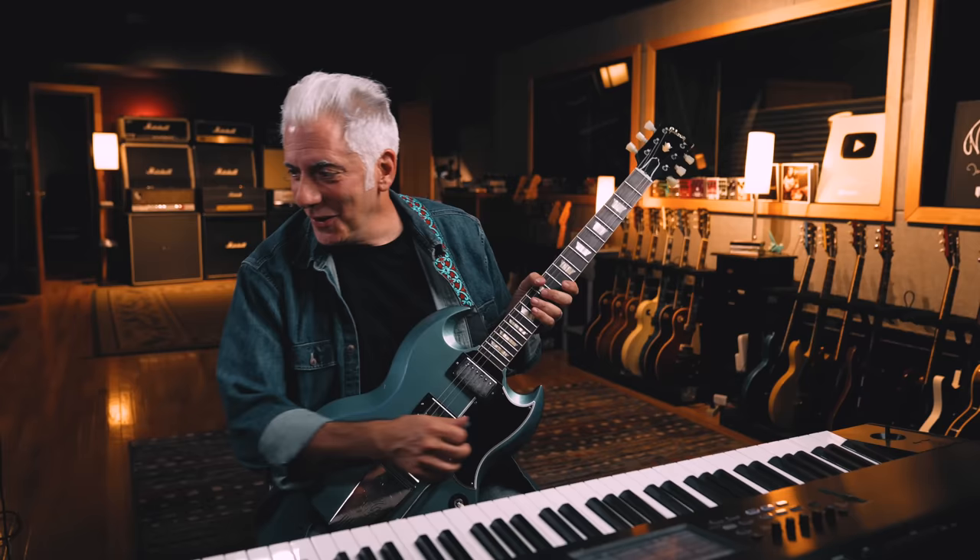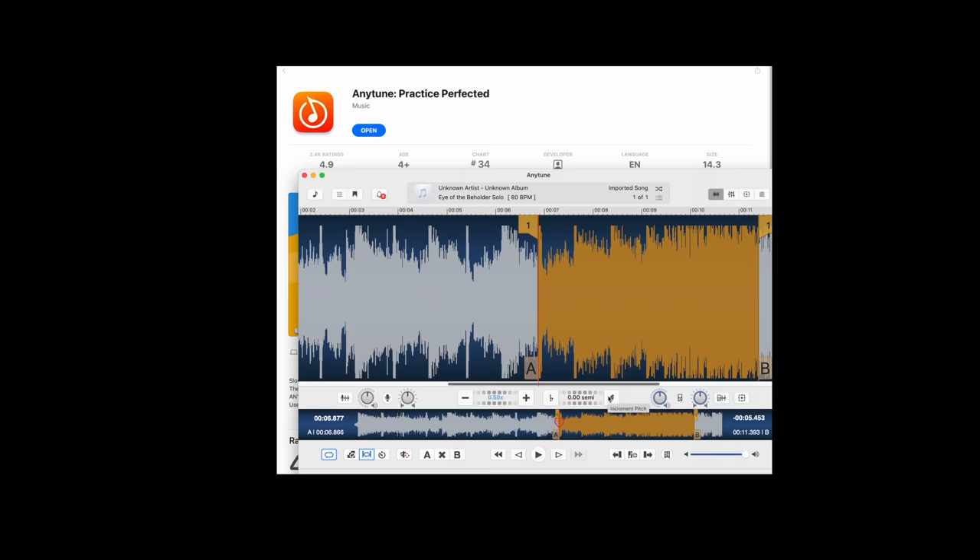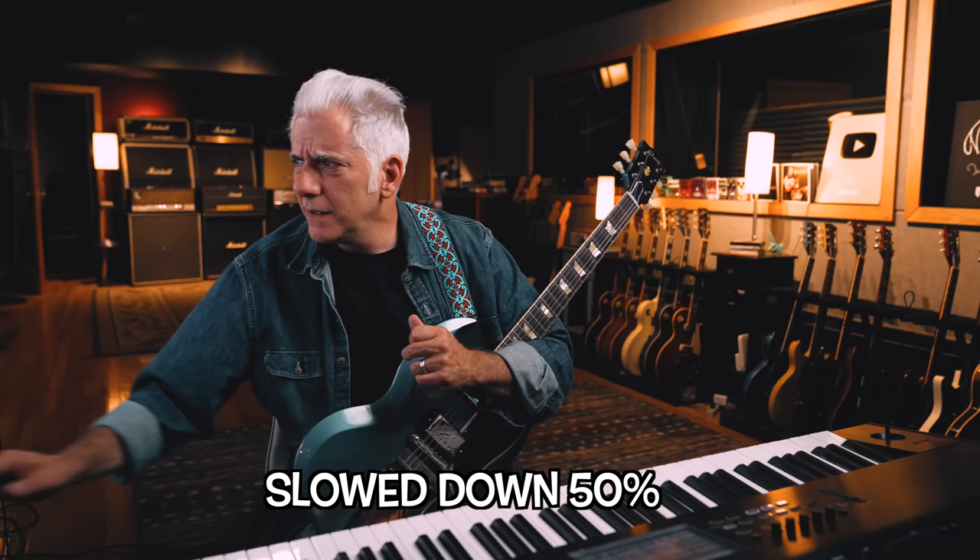The fast part — I recognize the beginning of it because it's similar to a kind of bebop lick or altered lick. But then I get lost in there because there's a couple weird notes, and we're going to use a slow downer to figure it out. The slow downer app is called Any Tune Practice Perfected. I just downloaded it. I made a loop of the fast section. I slowed it down to 50% and took a smaller section to get this one turnaround that's in there.